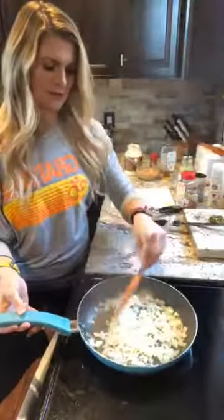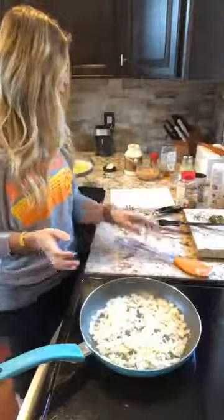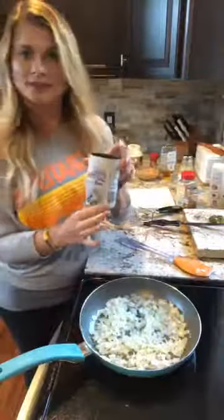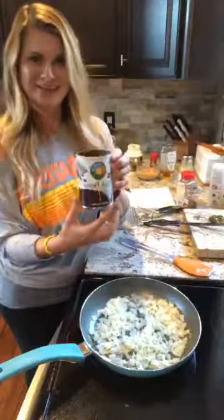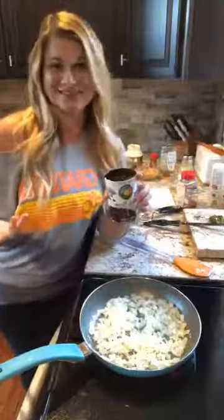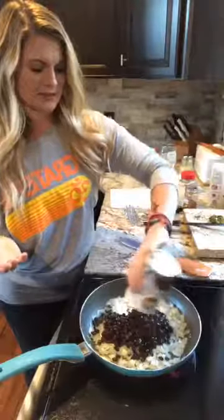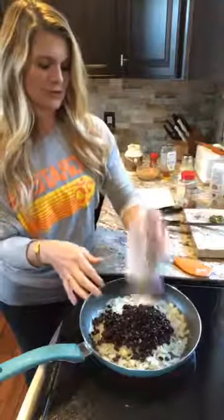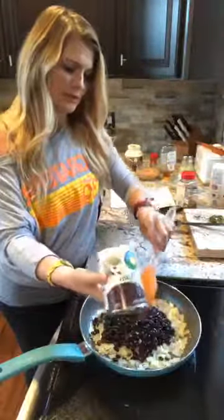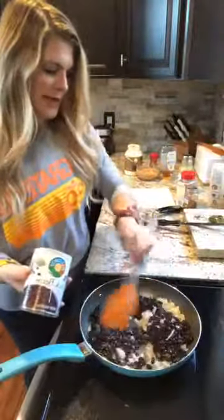I'm gonna call the onions done even though I'd like them a little softer, but I'm gonna keep going. Now I'm going to add in my black beans. I'm a lazy cook and I rinsed them in the can. For this it doesn't matter if there's a little bit of that juice at the bottom. I like to choose organic beans — you could definitely cook your own dry beans but I'm in a hurry.